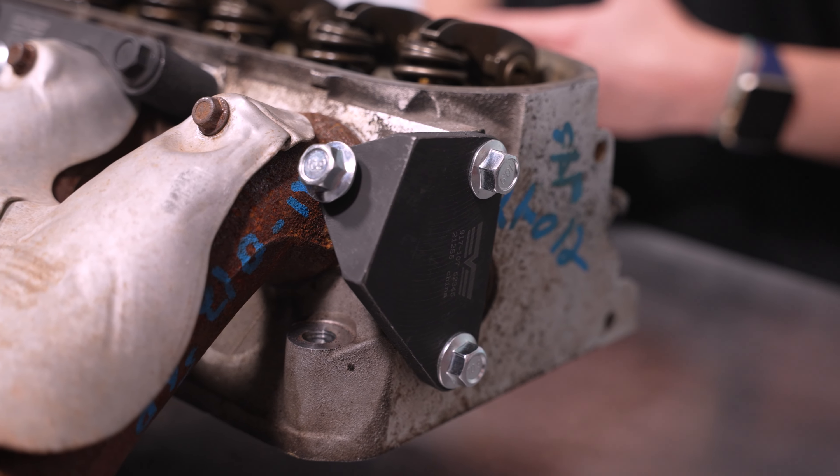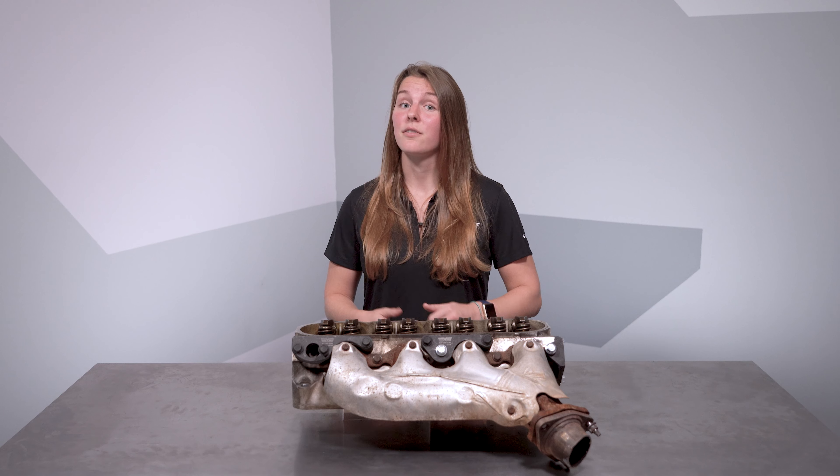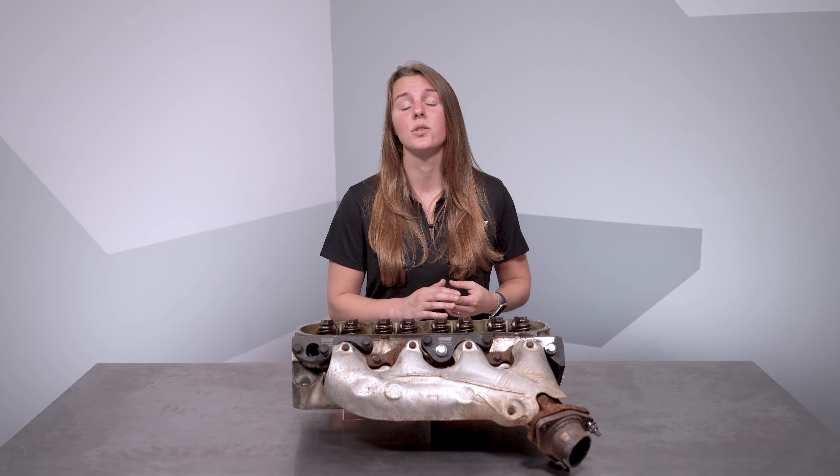Previously, repair solutions were the traditional method of repair: get the manifold out of the way and extract the hardware by any means necessary. This can be either expensive if you're paying someone, or it's time-consuming if you're trying to knock this out in the driveway and don't have access to some heavier-duty shop tools like a welder or torches.